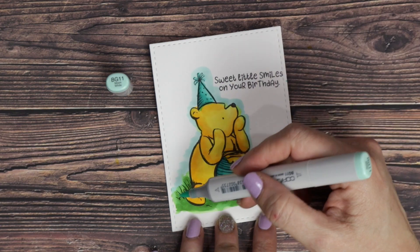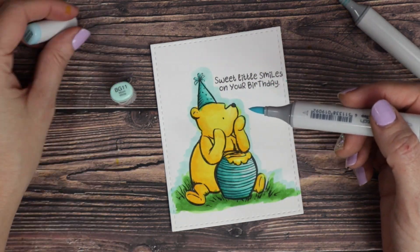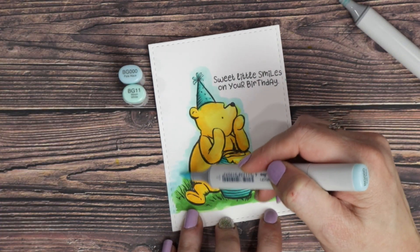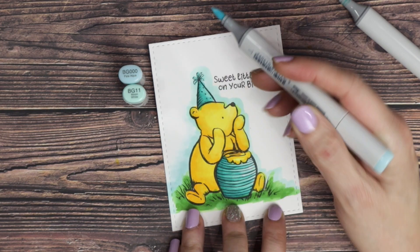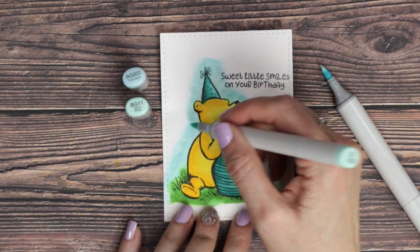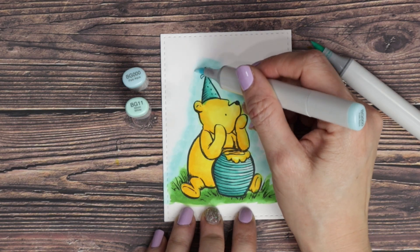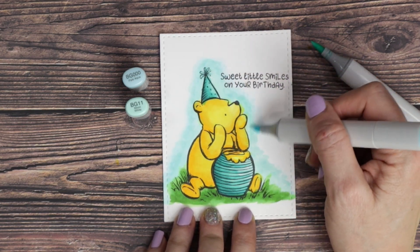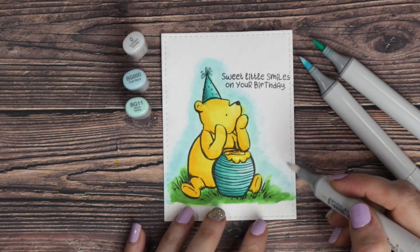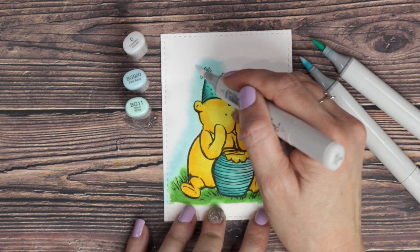We're going to add a bit of a sky background. I'm using BG11, which is the closest to Pooh's body, and then I'm going to lighten and blend that out with some BG000. I'm using a circular motion to blend that out and around Pooh's body. Once I get to a size that I like, I'm going to pull my zero blender and blend out that edge, which just creates a softness that blends into the background.